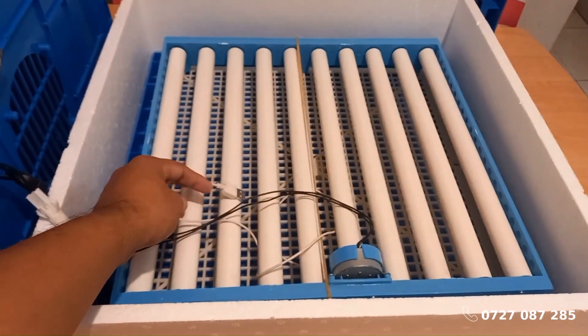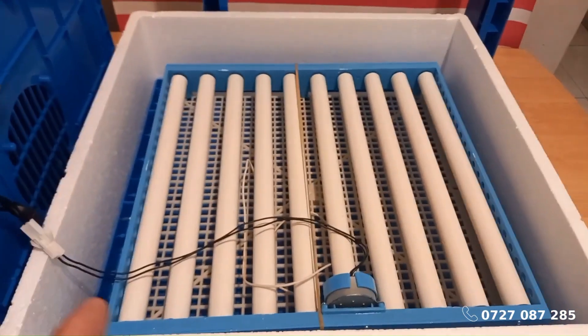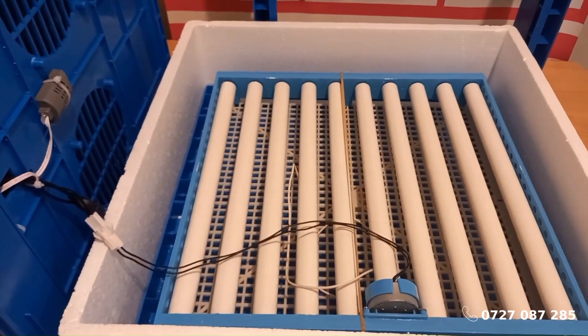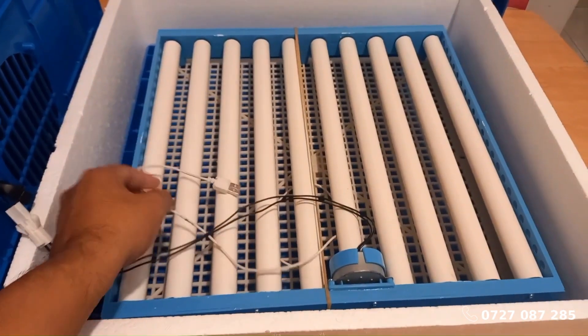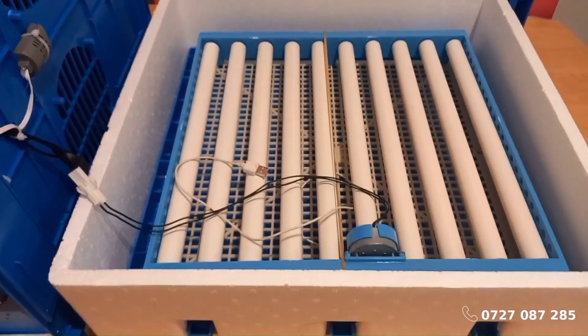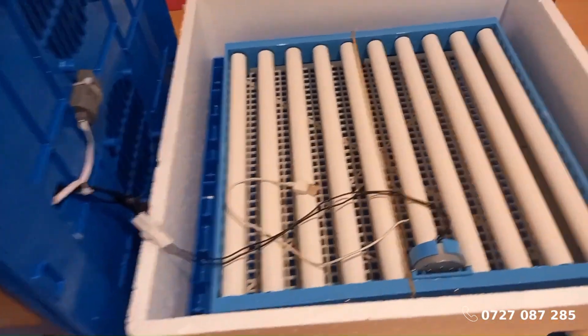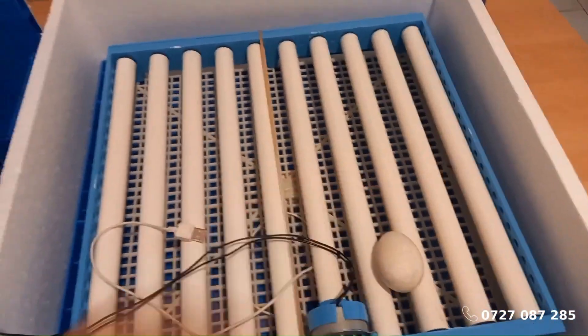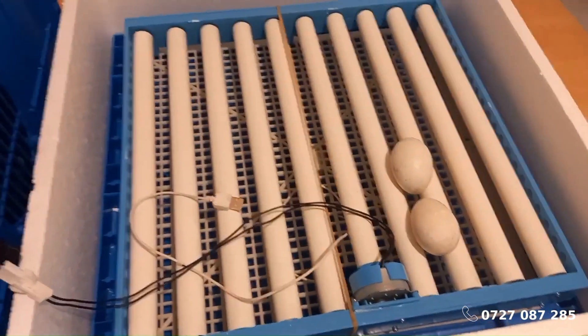Are you looking for a reliable supplier for your egg incubators? Look no further. Get all your incubators from Ecochics Poultry Ltd., a verified and trusted supplier. Call us today at 0727-087-285. We are conveniently located at Wakulima House KPCU, 1st floor, Haile Selassie Avenue, Nairobi, Kenya.